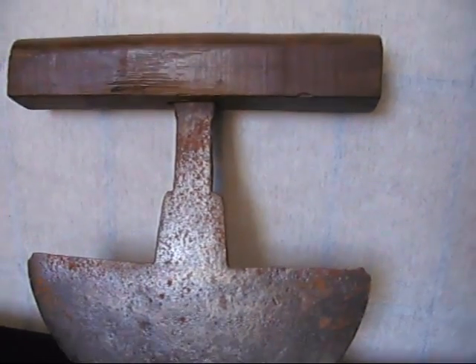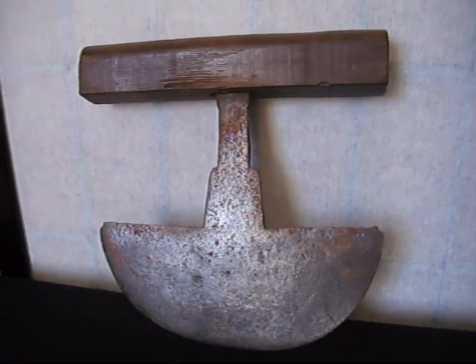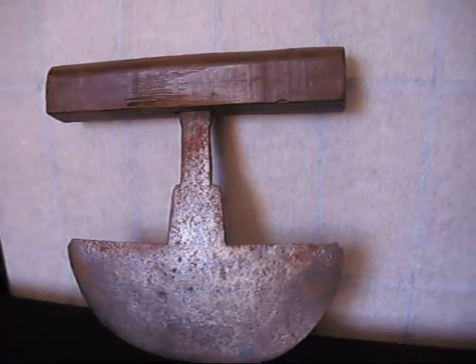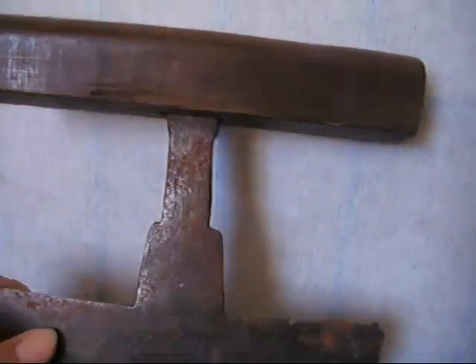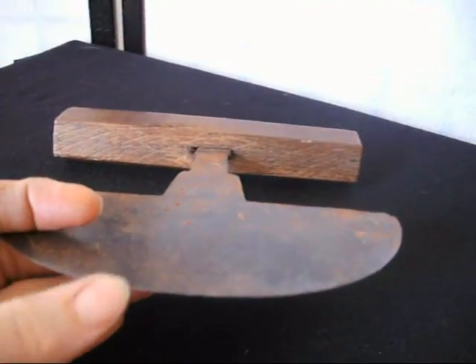I could just see this hung up in a wonderful rustic farmhouse kitchen, or adorning a converted barn — something like that. It would make a wonderful, quirky and interesting talking point in a particular room. And also, it could well be used as it was intended — it's still very sturdy and strong, and the blade still does have a temper to it.